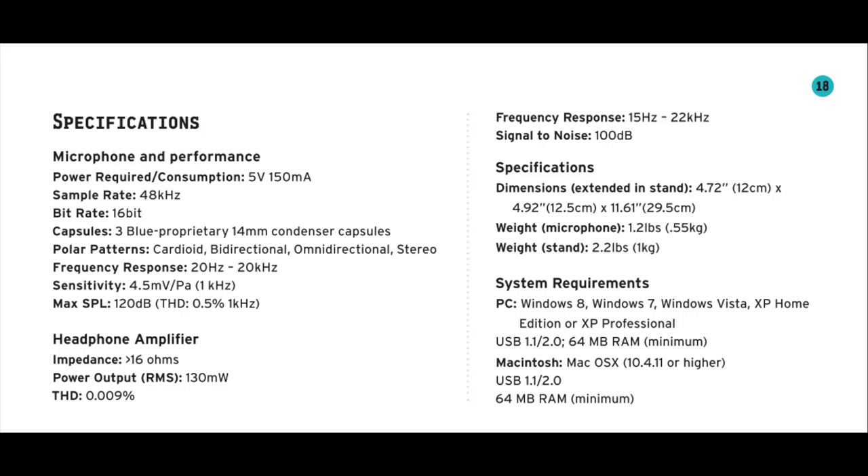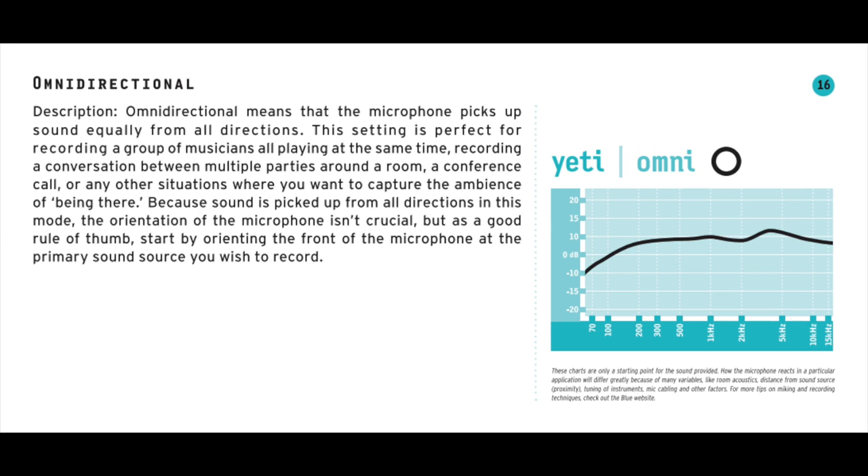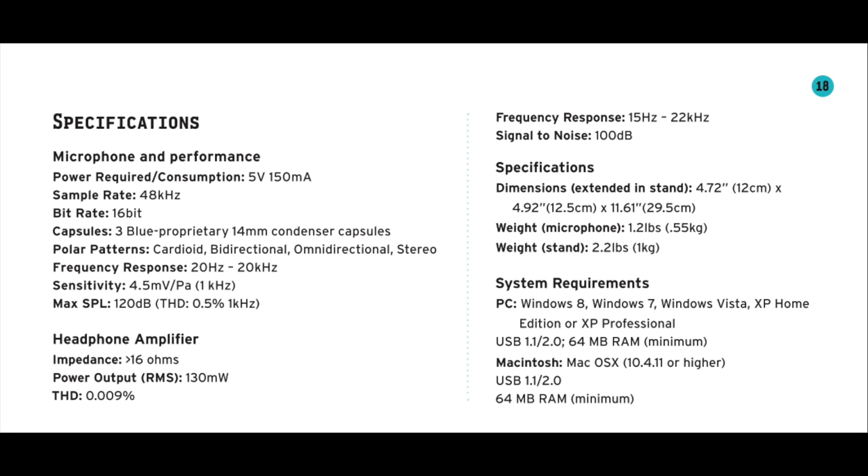The polar pattern dial lets you select between stereo, omni-directional, cardioid, or bi-directional. As far as specs, this thing has a frequency response of 20Hz to 20kHz, a max SPL of 120 decibels, a sampling rate of 22kHz up to 192kHz, and a bit depth of 24-bit.